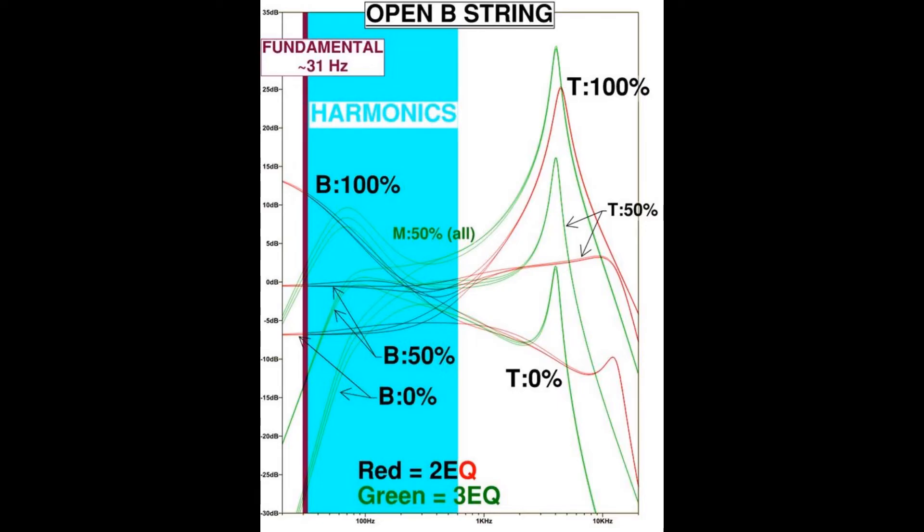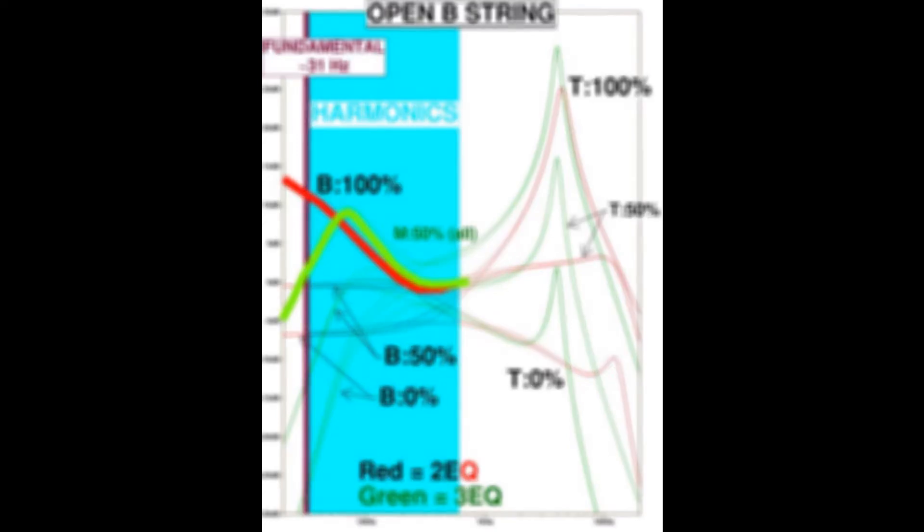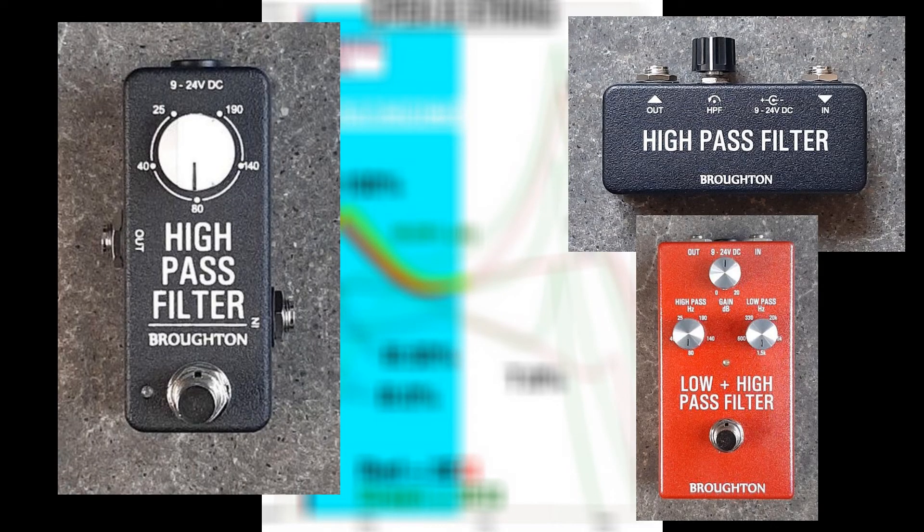I've highlighted the curves at maximum bass boost here — red is two-EQ, green is three-EQ. The note will be very boosted either way, but the three-band emphasizes the mid-bass region of about 70–80 Hz, which happens to be at the 2nd and 3rd harmonics of a low B, whereas the two-band will really boost the low-bass region down to the 31 Hz fundamental. Many bass players prefer to include a high-pass filter somewhere in their signal chain anyway.